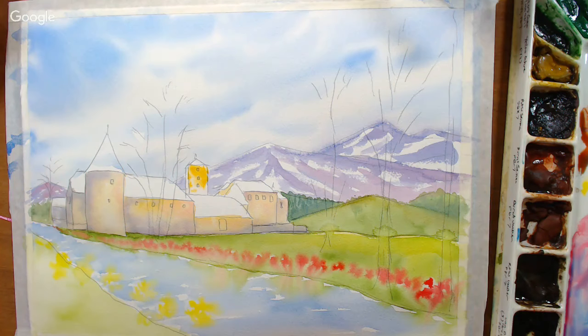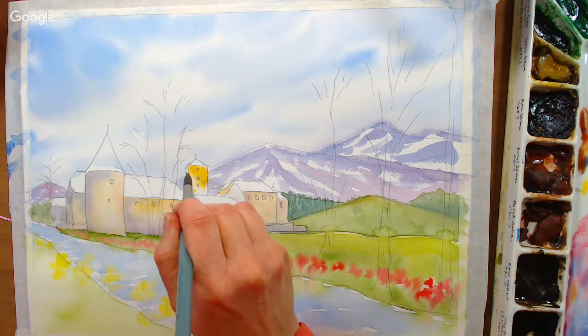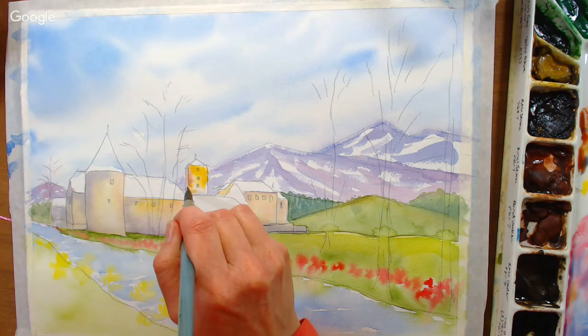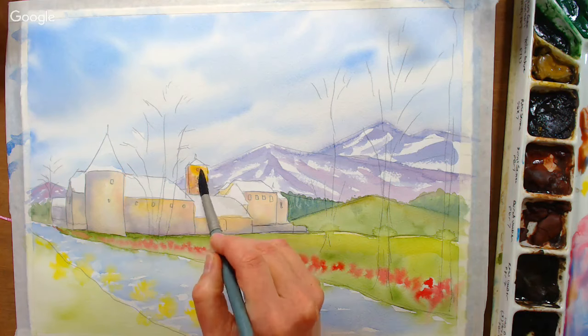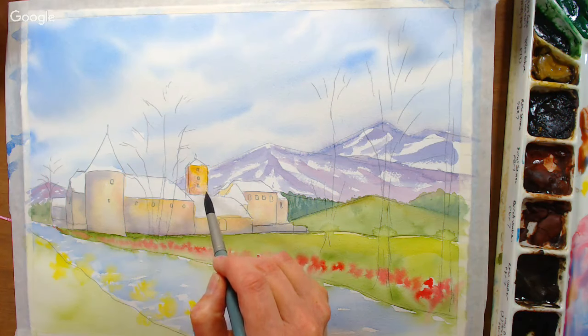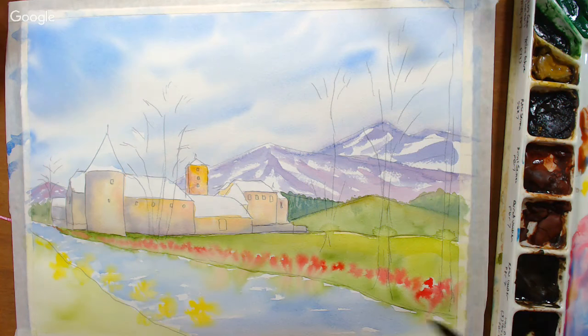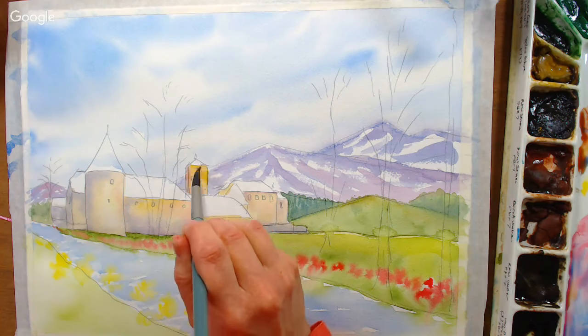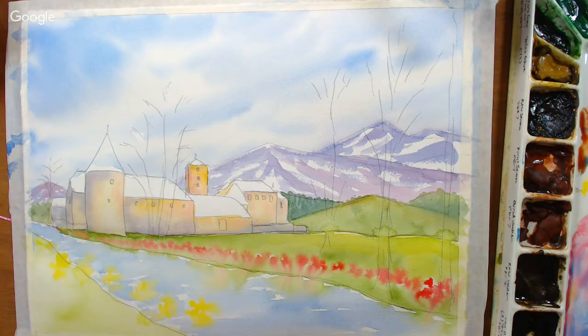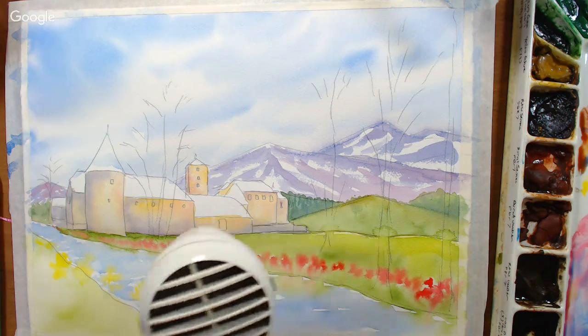Neither set is terribly lightfast — no pigment information on the Prima ones; Jane Davenport at least provides pigment info. If you want your work to last hung on the wall, I'd choose a different paint. But these are fun, vibrant paints made more for art journaling — work that's going to be closed in a book. Jane Davenport herself has a Daniel Smith set and a Schmincke set for something more high-end, though the price reflects that.